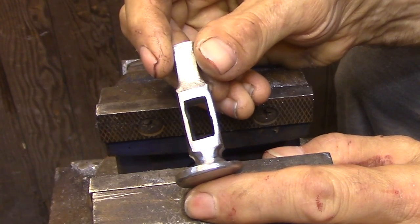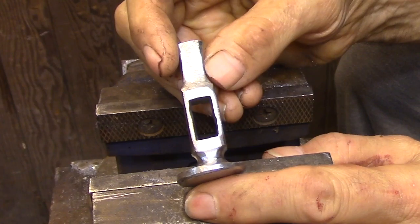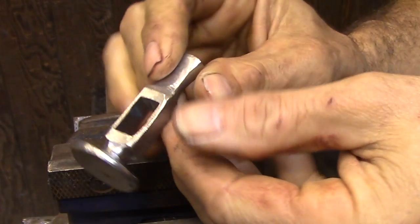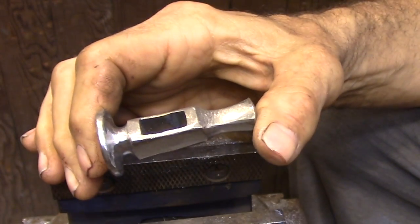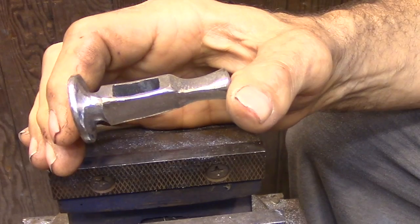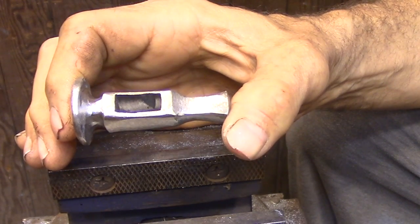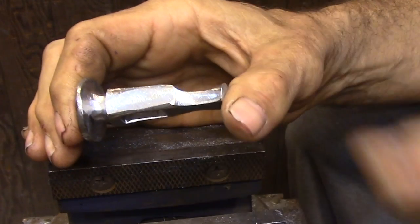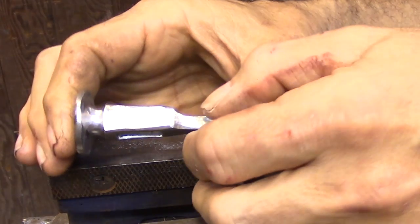Here it is cut from the bar. I'll spend a little bit of time filing the end of the peen where the grinder marks are, but basically I'm going to leave it as is. It's a working tool, not a showpiece — I'm not going to spend a lot of time polishing this. I'm also not going to bother heat treating this hammerhead. It's made out of a higher carbon steel, so that alone is going to give it all the durability it needs for the light duty hammering it's going to be doing.